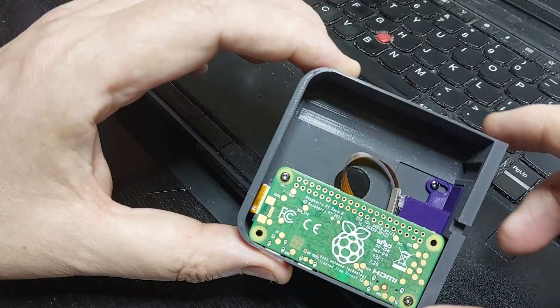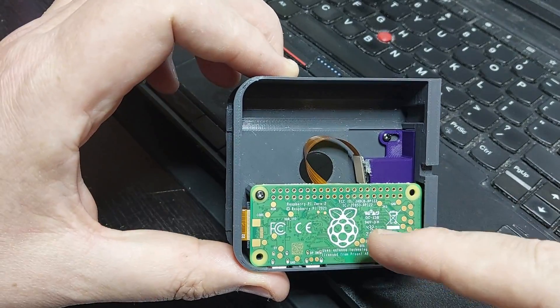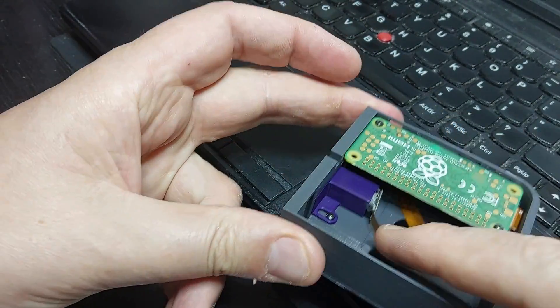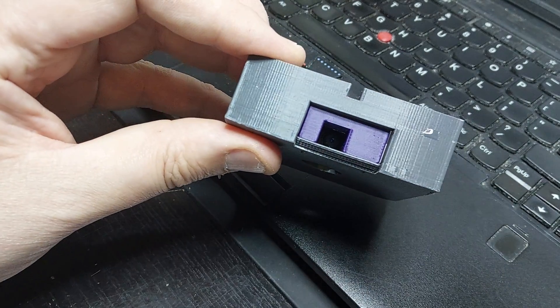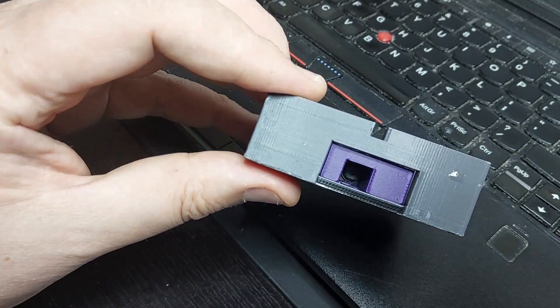So what I came up with was this. This is the cartridge again, with the same Raspberry Pi and the same camera module. What I've done is I've created a new mount for the camera module. It's just a plastic tube, and there's the little camera module at the end of it.